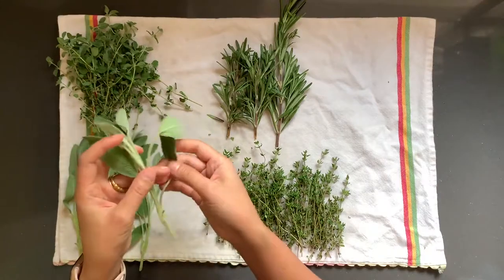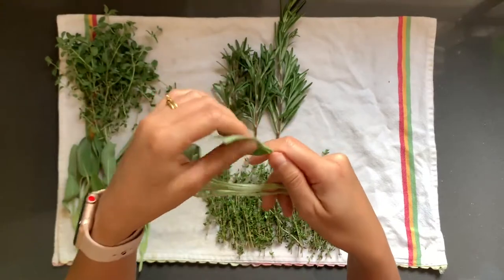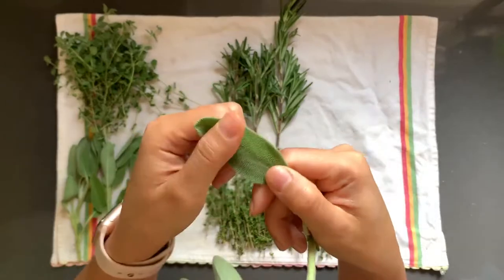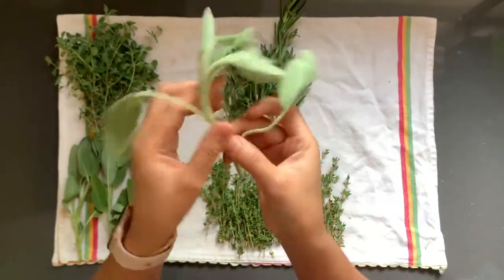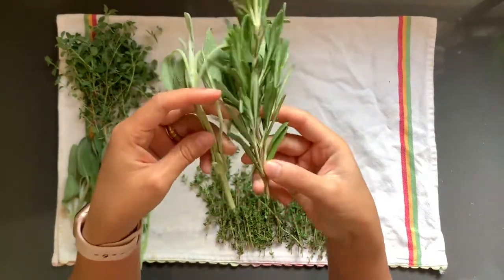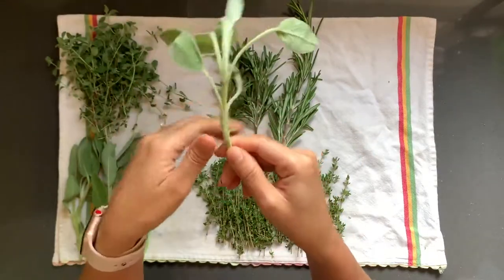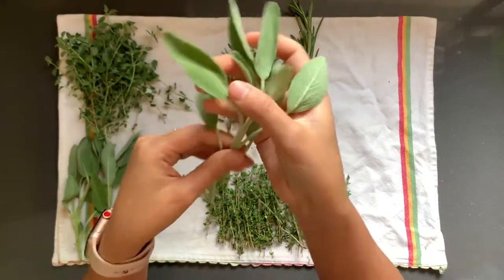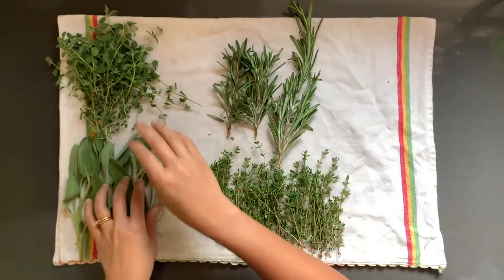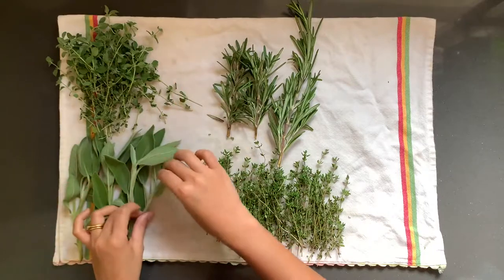Next we have sage. The leaves are a lot bigger than the other hard herbs, and when you touch them they feel a little furry — that's the texture of them. Although the stem is similar in size to rosemary, it's actually more flexible. These are really great pan fried so they get nice and crispy. You can put them on dishes with butternut squash or on top of pastas like gnocchi.